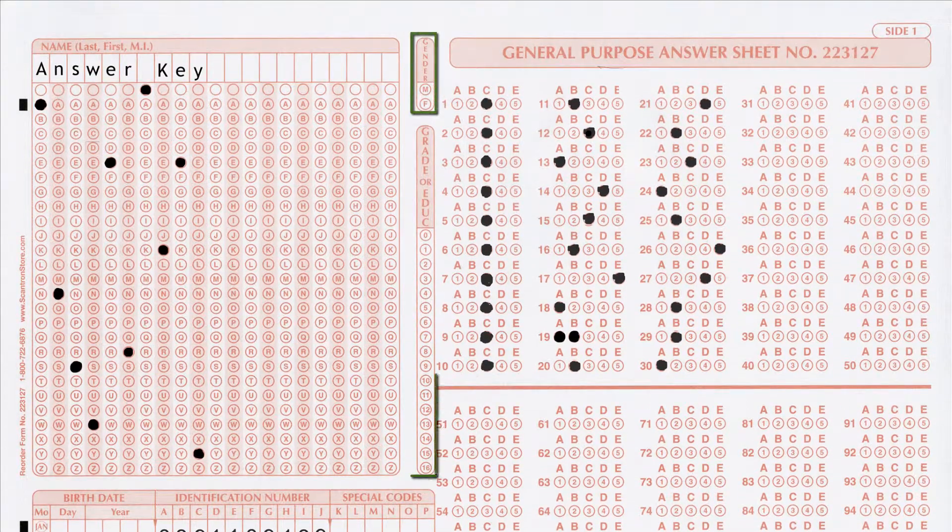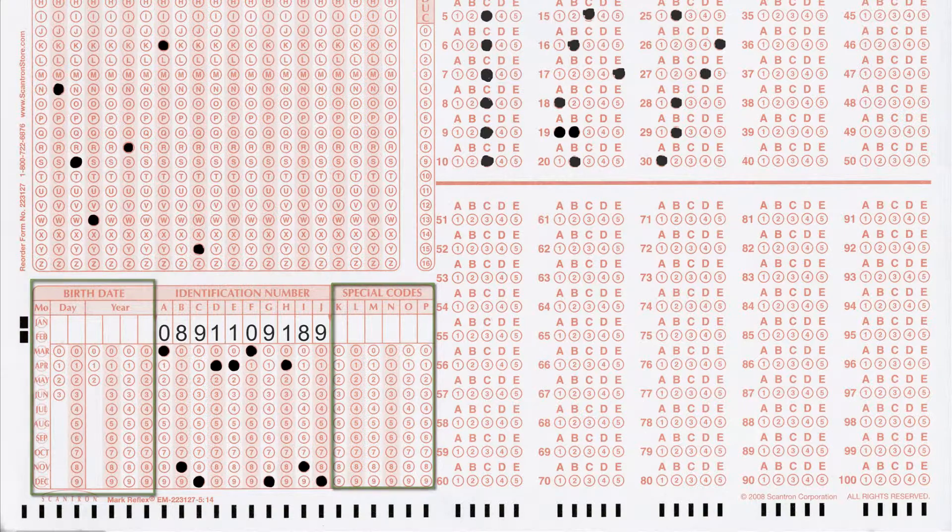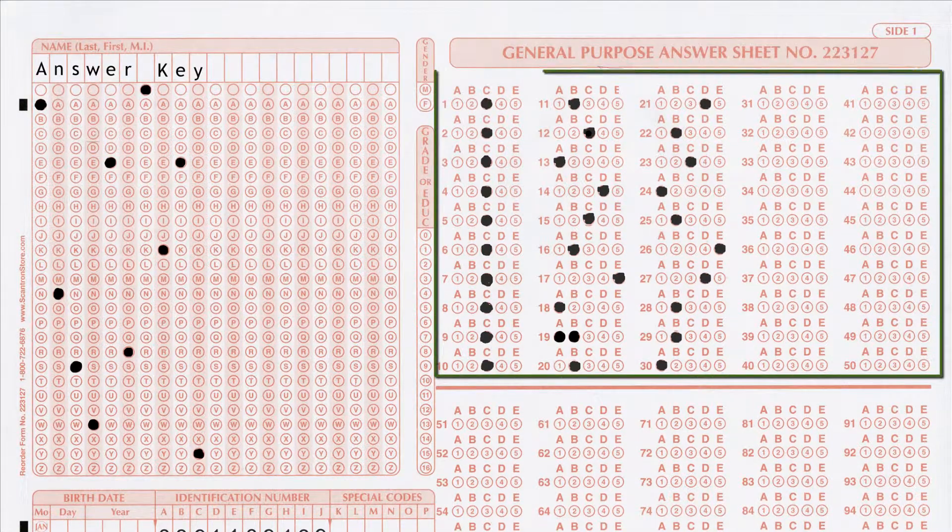Leave the gender, grade level, birth date, and special code sections blank. Fill in the answer bubbles for each question on your test in this section.